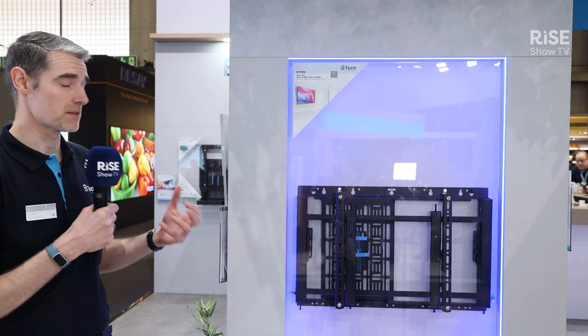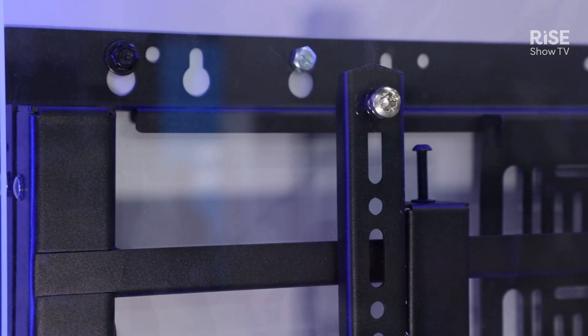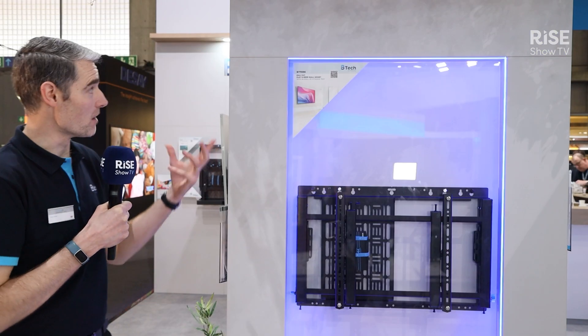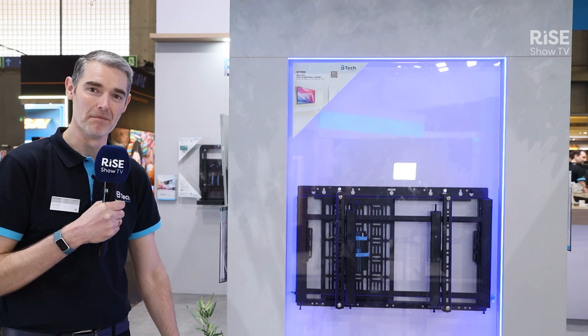This is our BT-7896 pull-out wall mount. It's part of our onboard storage accessory trays range. We've got plenty on the website — trays that pull down, pull out from the side — but this one in particular is an all-in-one with onboard storage. This is our BT-7896. Please do go have a look at our website: BTECABmounts.com.